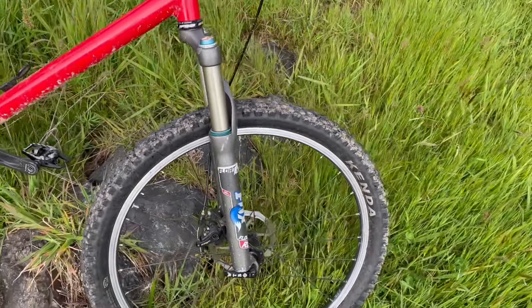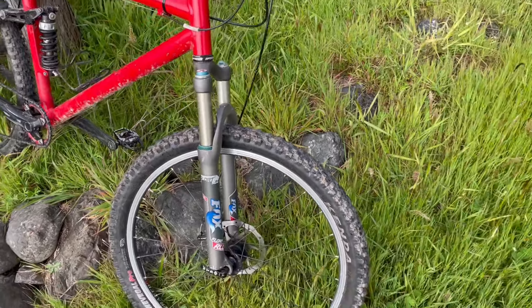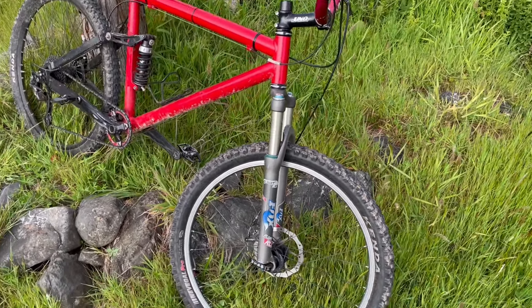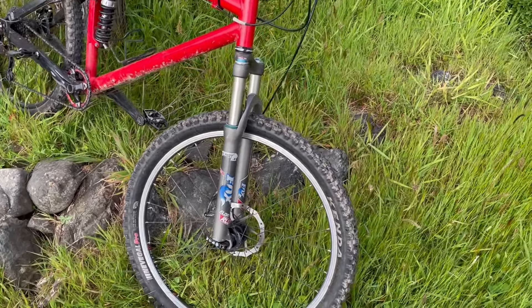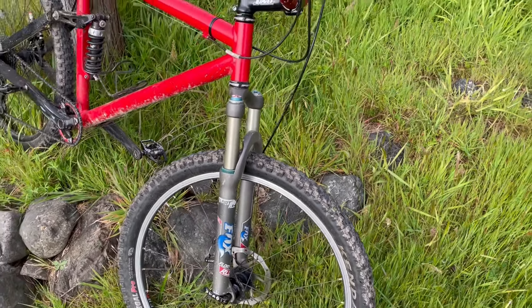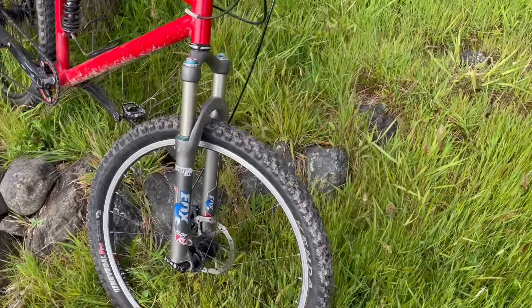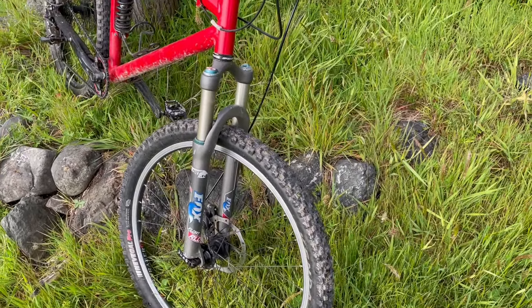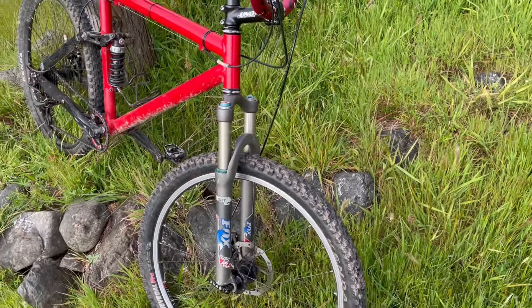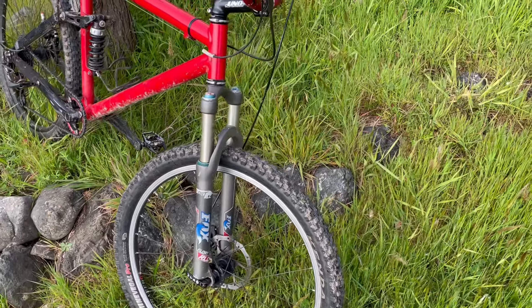Rebuilt these Fox Floats. If you're going to ride 26-inch and actually ride it, you're going to be supremely disappointed with a Judy. We really need to get the front end of these bikes up because we're not 17 years old anymore. If you had a beautiful 100mm Marzocchi Z1 laying around, that would be pretty sweet too.